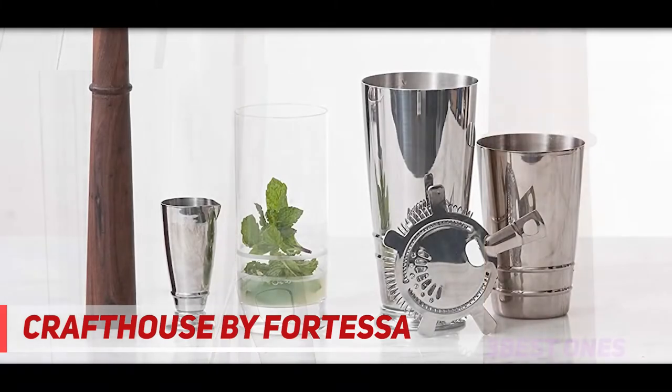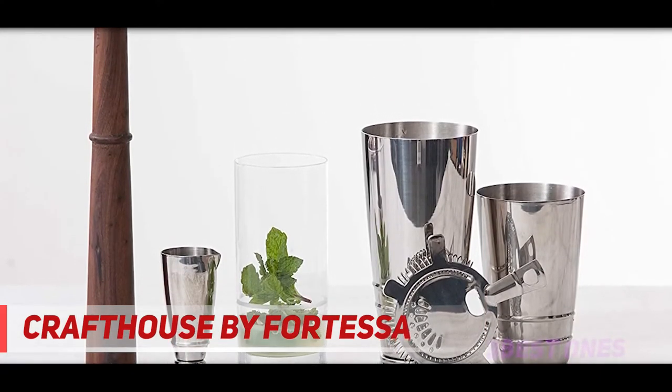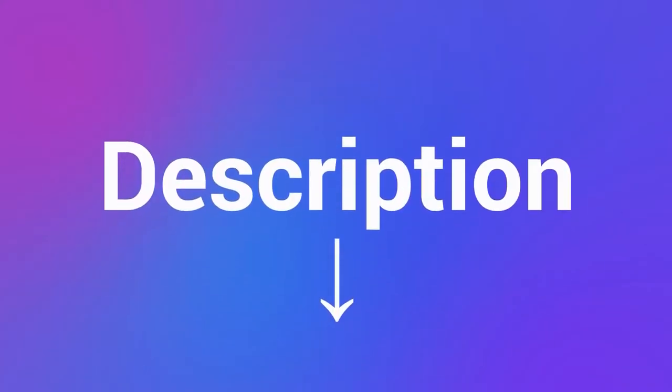This set is complemented brilliantly by a mixing set and a bar tool set, both available separately and well worth popping on your shopping list. Check out the description for more information and latest price.